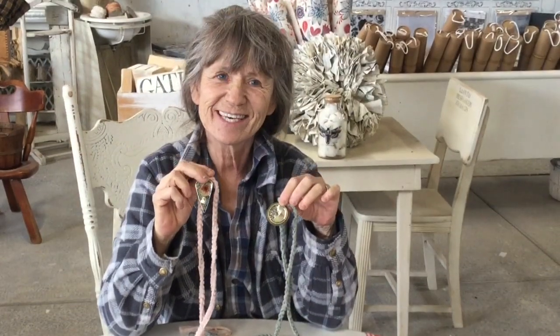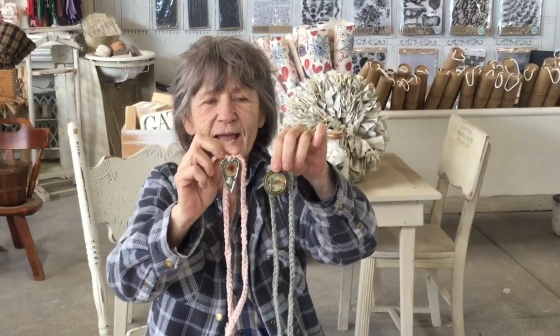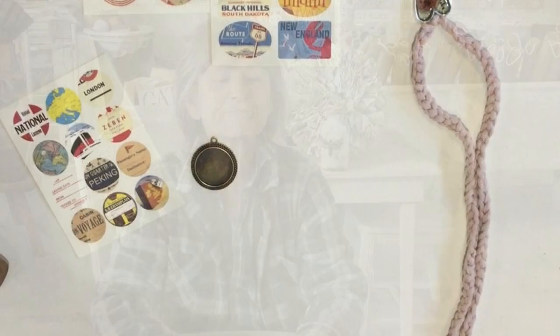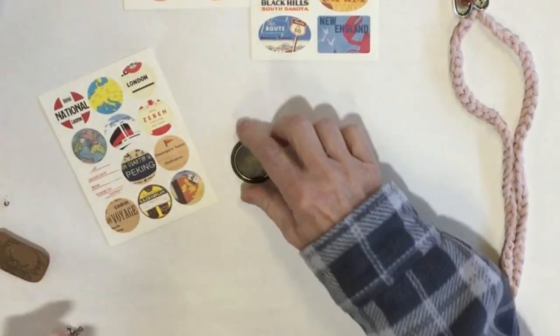Hi guys! What are we gonna do today? Well, I've got all those bezels and pendants and charms and things, so I thought let's do some fun jewelry. I'm using two of the bezels I have and we are gonna do this fun project. Let's get started! I'm gonna start with one of my metal bezels — my little pendant charm things.